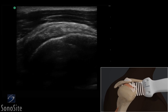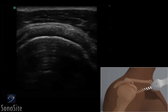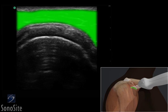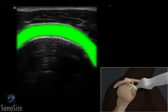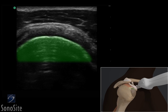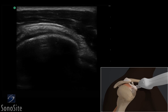The patient is then asked to direct their hand toward their opposite back pocket palm out to complete the evaluation of the supraspinatus tendon. The deltoid muscle is the most superficial structure. The subacromial subdeltoid bursa is seen as a thin, dark, hypoechoic line between the deltoid muscle and the supraspinatus tendon, with the bright hyperechoic humeral head deep to the tendon. The transducer is slowly moved from side to side to evaluate the integrity of the fibers.